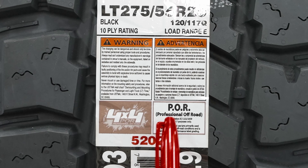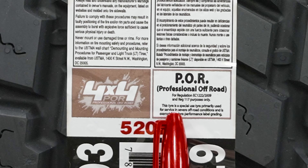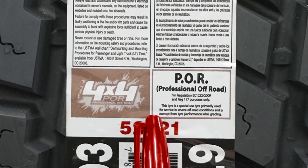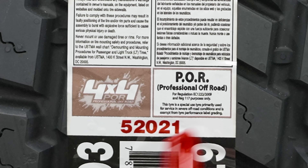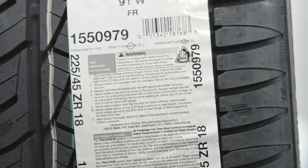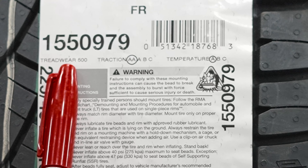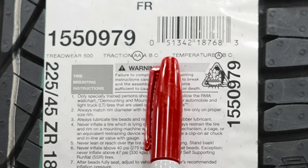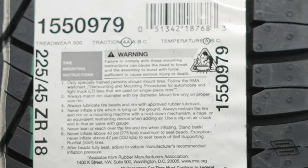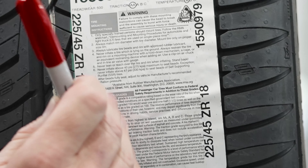It says 4x4 POR — Professional Off-Road — for regulation. This tire is a special use tire primarily used for service in severe off-road conditions and is exempt from tire performance label grading. Normally tires are graded, but this Mickey Thompson is not graded, whereas a general passenger car tire is graded — for example, treadwear of 500, traction AA, and temperature A. That's the difference between the two labels because the Professional Off-Road designation exempts it from these ratings.